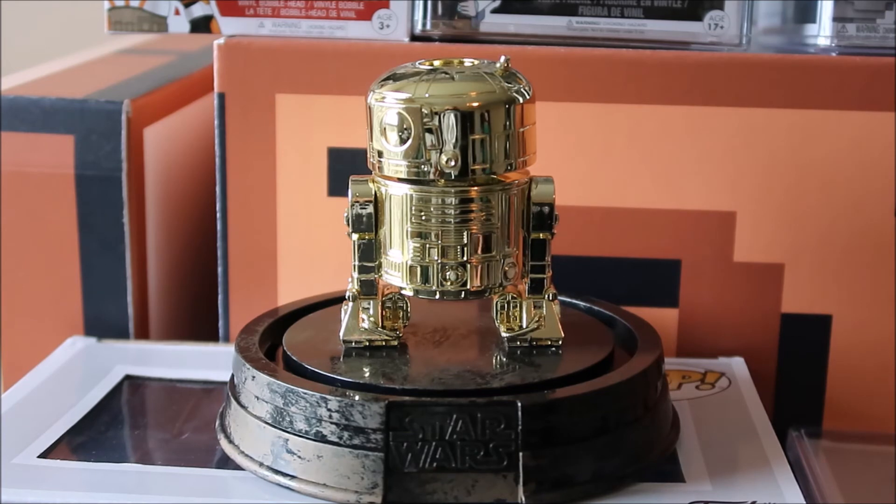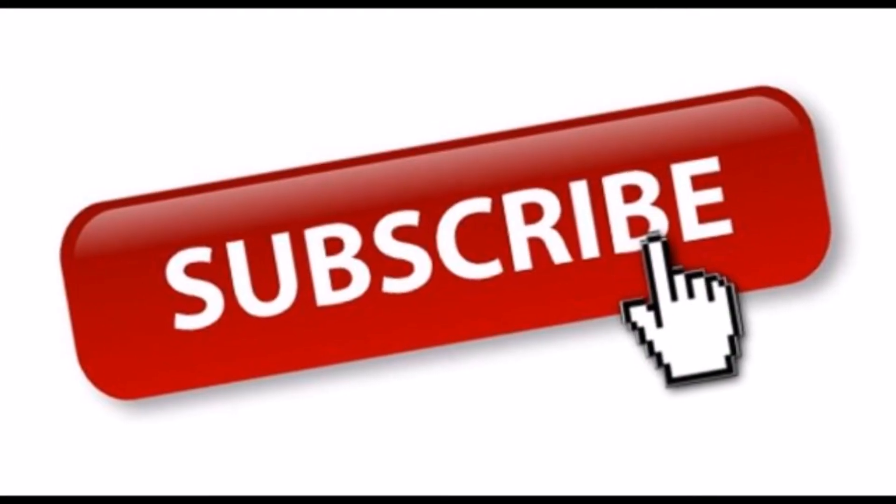If you own this Funko Pop — this limited edition R2-D2 Star Wars Funko Pop — let me know your thoughts on it. Are you happy with it? Are you disappointed with it? I'll definitely put information in the description box below if you're looking for it. Thanks for tuning in. Much love. Everyone have a great day and may the force be with you. Much love. We out.